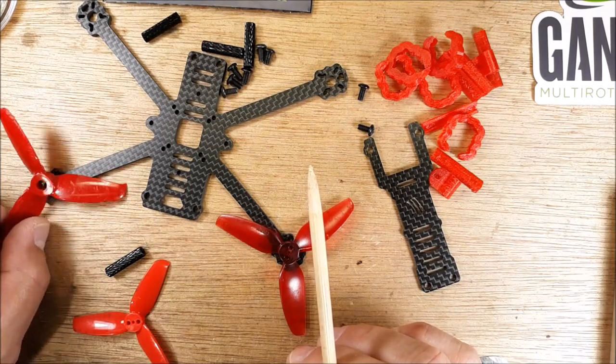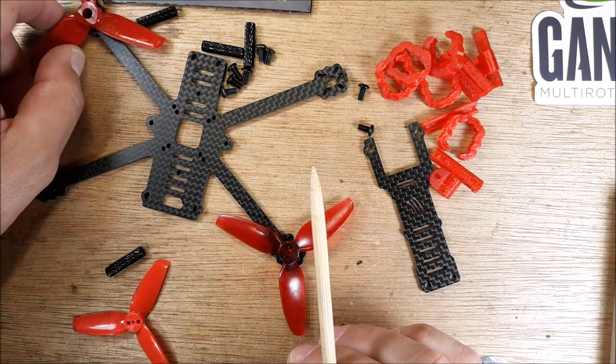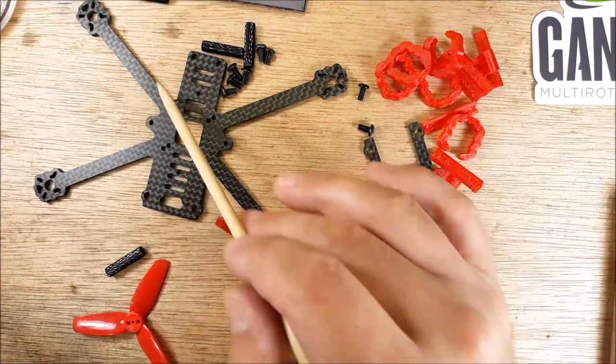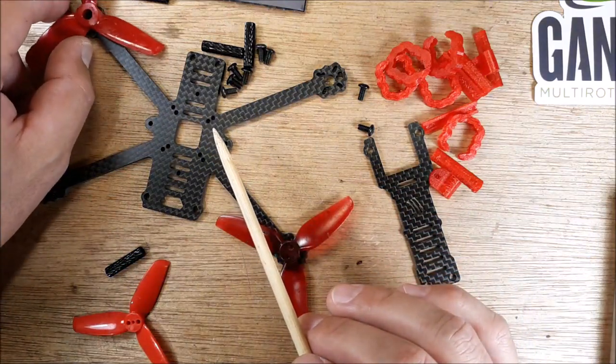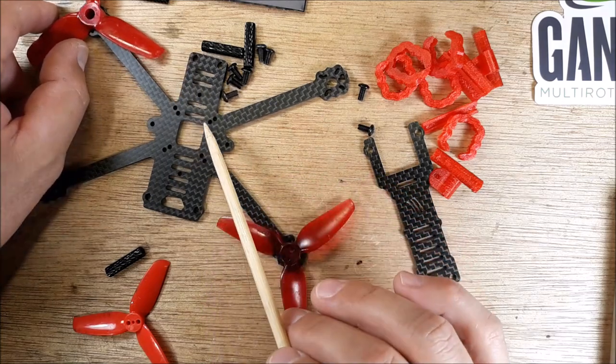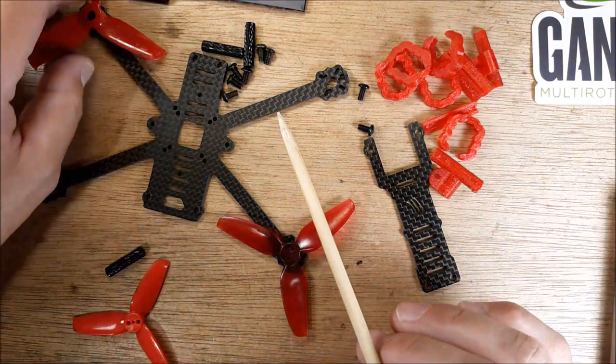Here's another 3-inch prop in the back. It looks to me like the back and front arms are the same length. So it looks like quite a bit of clearance here — should be interesting to see how this stacks up.